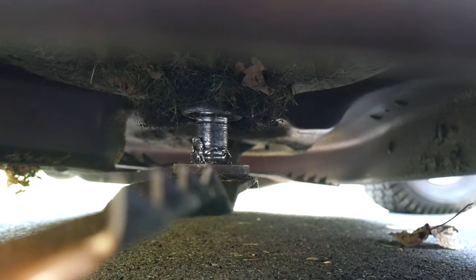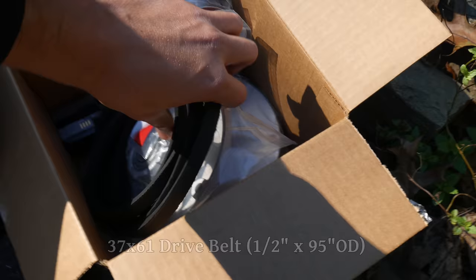Looking underneath the mower deck, this is where the blade should be positioned and this is about where it was sitting. This is a pretty extreme failure and there's no wonder there wasn't enough tension on that belt to spin the blades. But luckily for the tractor and everyone involved nobody was hurt and the only damage done was to the spindle hub assembly.